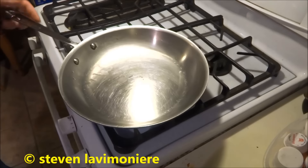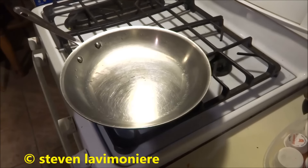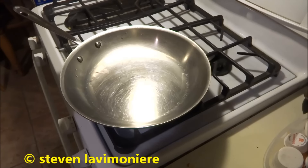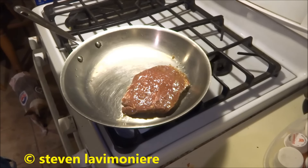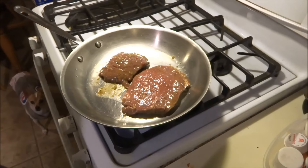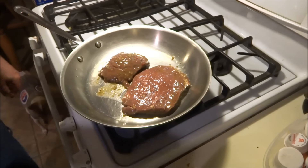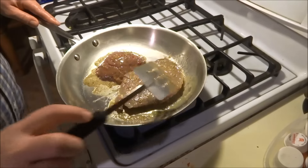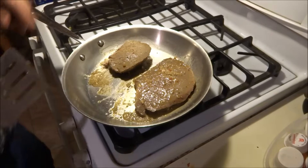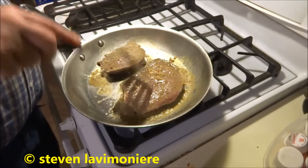I got my little 12-inch pan here and I'm gonna get the steak going. I had it marinating in that sauce — I marinated it in the Italian dressing and the meat marinade mix. It's definitely a different marinade. We're gonna see how it comes out.